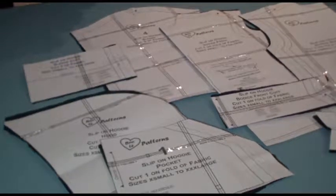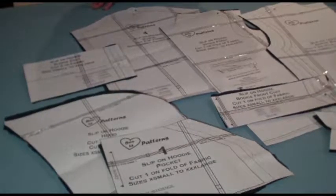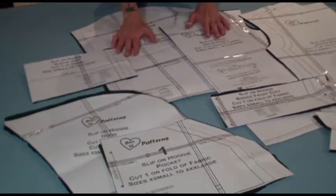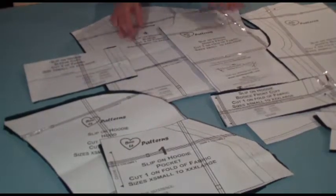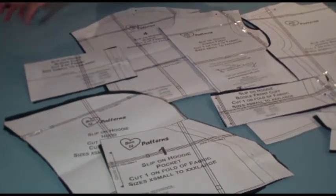Welcome to today's Sew Along. Today we're going to be putting together the brand spanking new sewing pattern for our slip-on hoodie. The goal behind this hoodie was for me to try and create our easiest possible hoodie pattern. You actually don't need anything more besides the fabric and sewing thread, which makes it really so much easier just to start and less confusing.